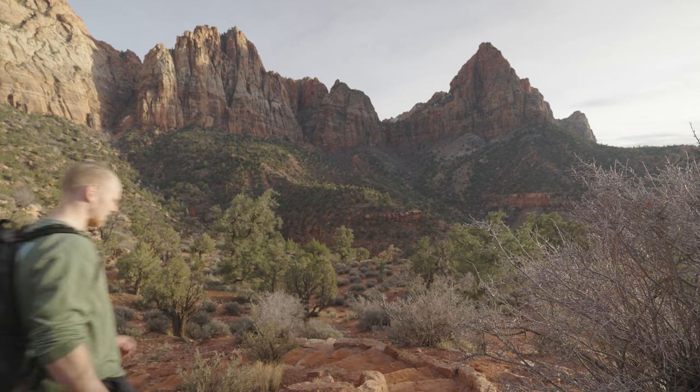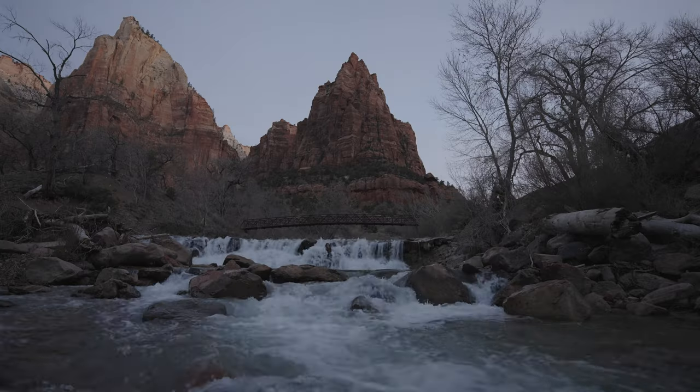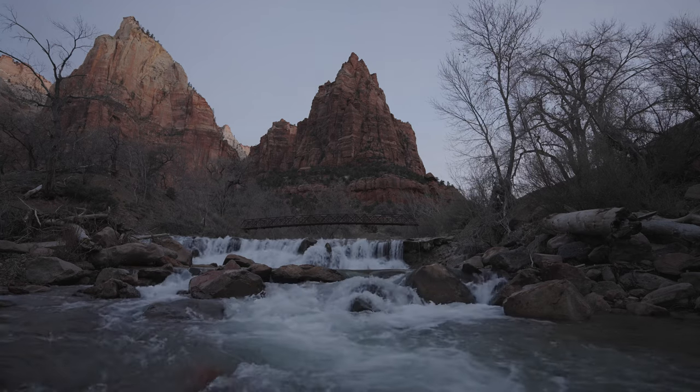Now we're going to head over to Zion National Park. To keep this video under 15 minutes, I'm not actually going to show my editing process, and I'm just going to show you some of the photographs I was able to make in Zion last weekend. I'll put some of the photographs up on the screen and include my settings as well. So sit back and enjoy.